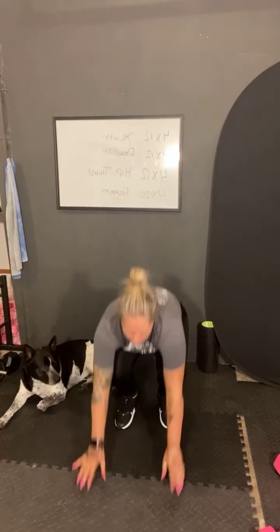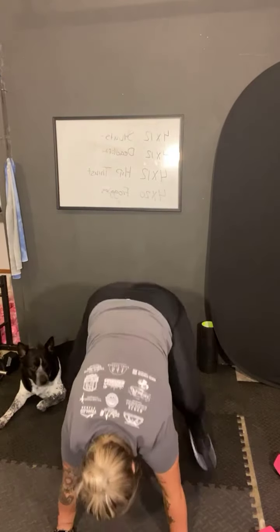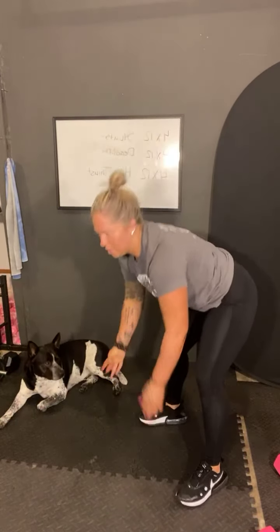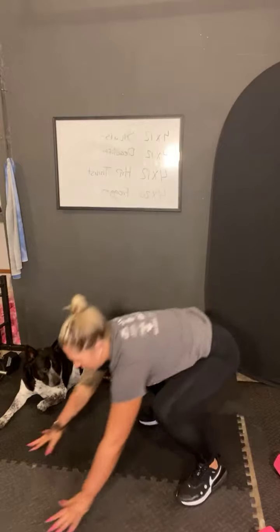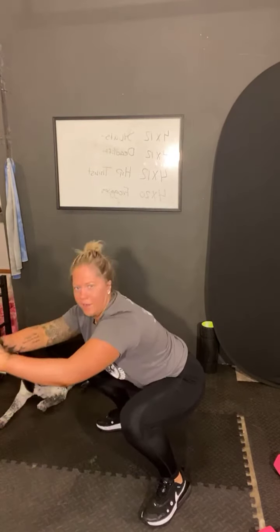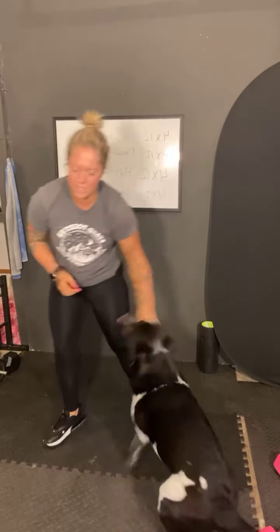My entire body is sore, so this is going to be fun. Then we're going to do plank to squat. This is kind of like a burpee, but we're not going to jump all the way up. So you're going to be in your plank position and you're just going to go here, back to plank. If the jump is too much, then you can step out like that. Otherwise, jump back, jump to squat. We'll do 45 seconds of that.